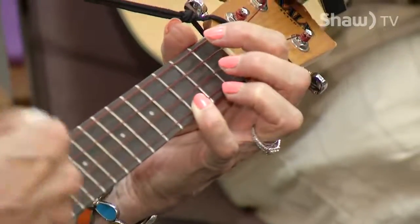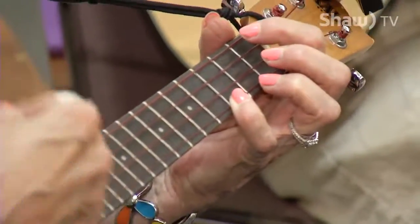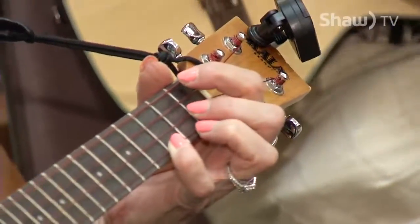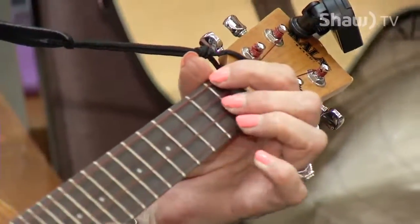Because of how simple the ukulele is to learn, it doesn't take long to start having fun playing the four-stringed instrument. It's relatively easy to learn — you can play lots of songs with just a few chords. If you learn your C chord, your G7 chord, and your F chord, you can already play hundreds of songs with just those three chords.